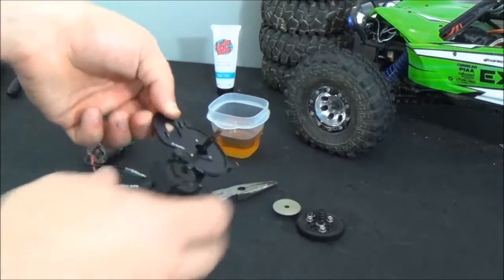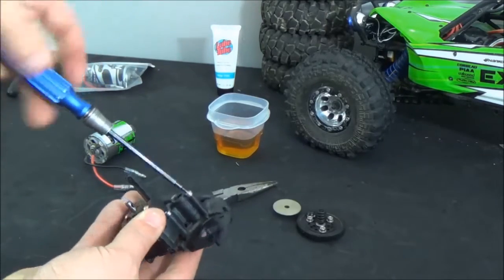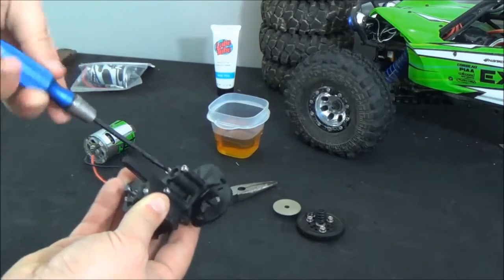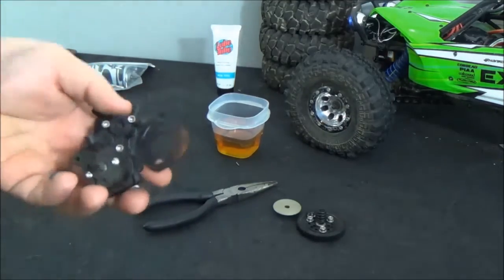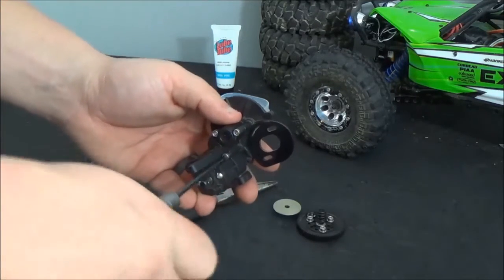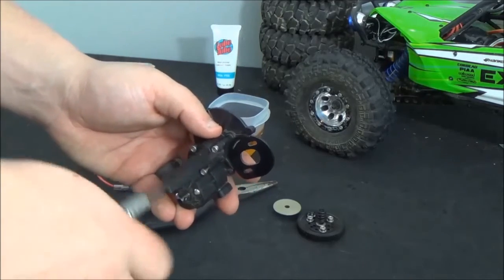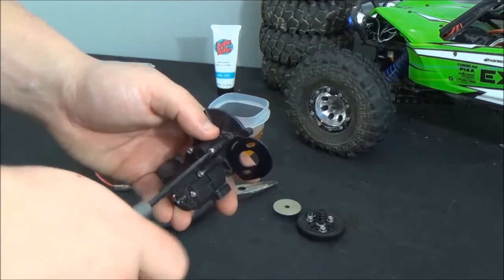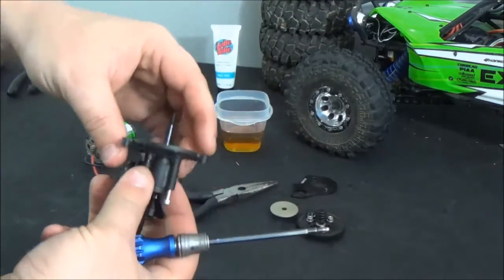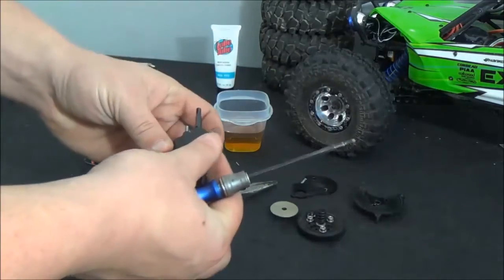Now your transmission is down to this point. We're going to take our 2.5mm and come on the back side here, and we'll loosen these three bolts. Once we get these three bolts unscrewed, the motor plate will come off. Take that and set it aside, and then this piece will slip right off, and now you can pull the three bolts out.